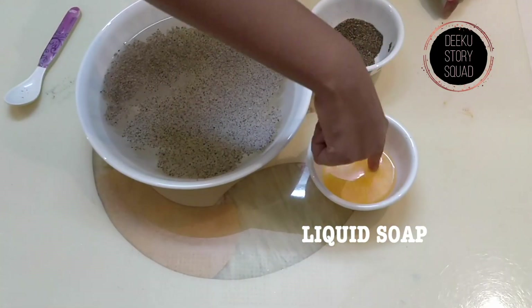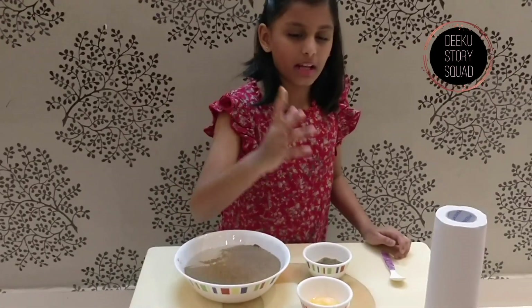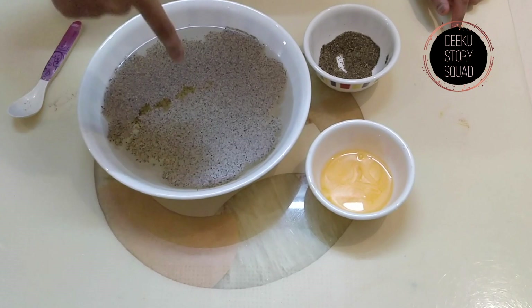Now, let me dip my finger into the soap. Now, let's see what happens when I dip my finger into the pepper water.